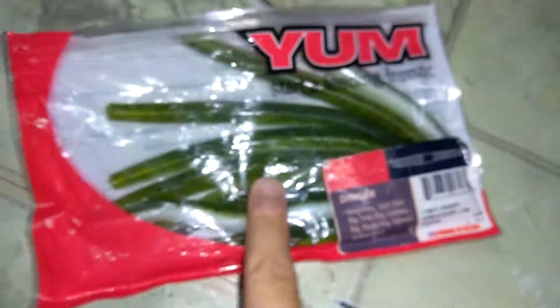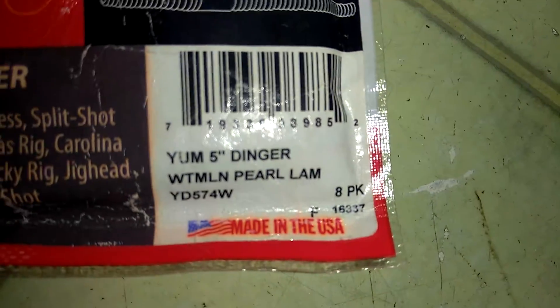Moving to the bigger plastics. I keep mine in here — some Zingers, some Zoomies. Yum Diggers in watermelon pearl lamb. Let me try to take them out. Great bait. Some lizards in watermelon tart right there.